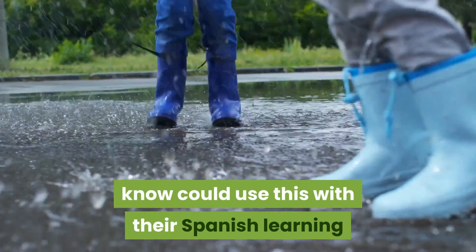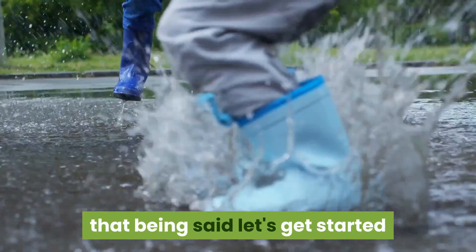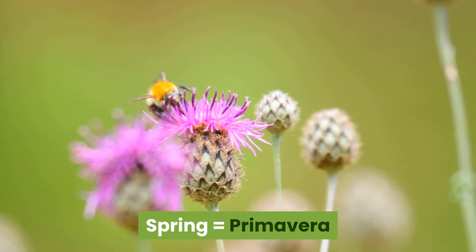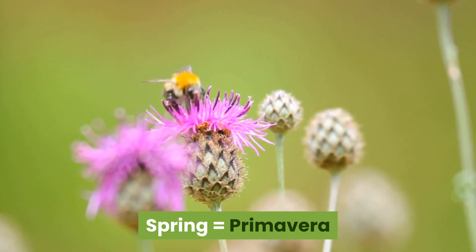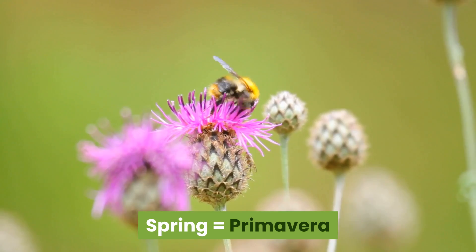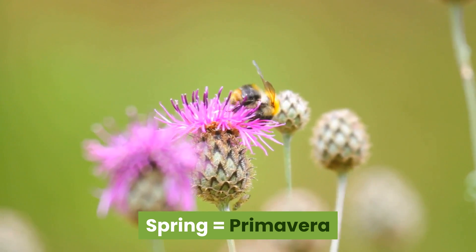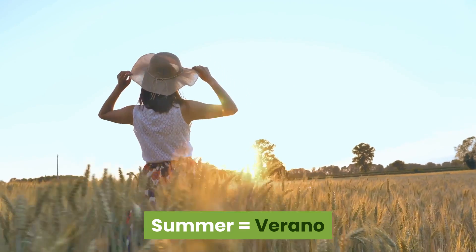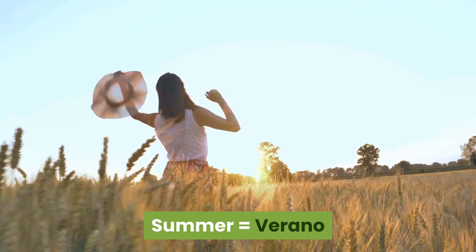That being said, let's get started. Spring — primavera, primavera, primavera. Summer — verano, verano, verano.